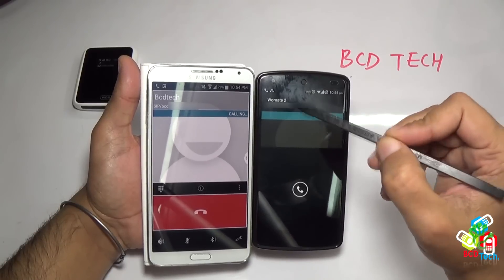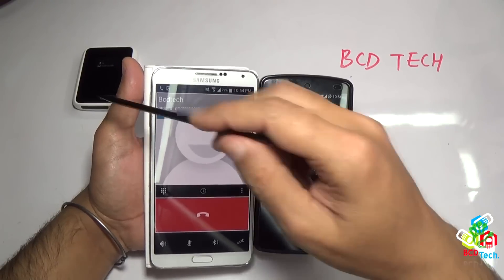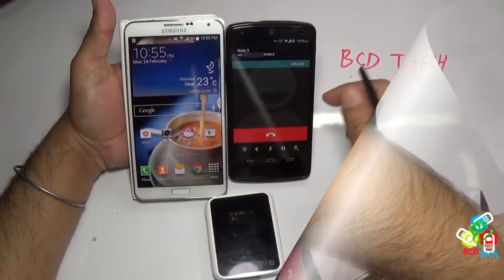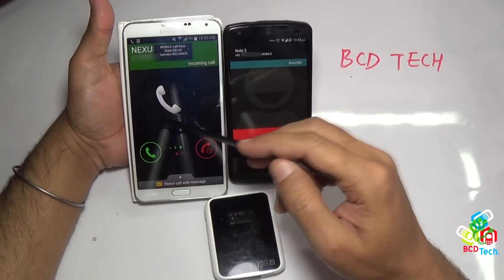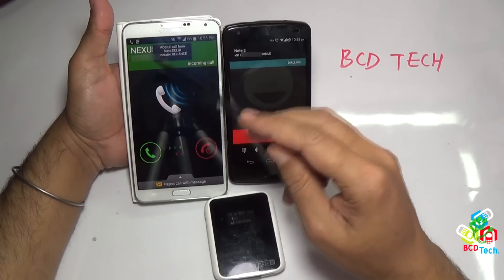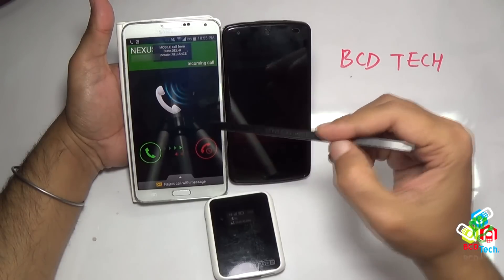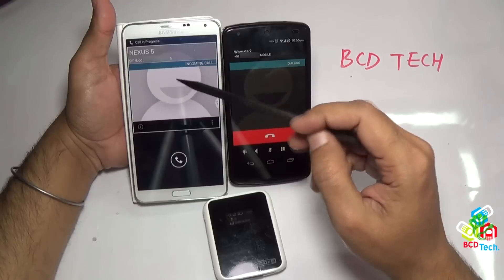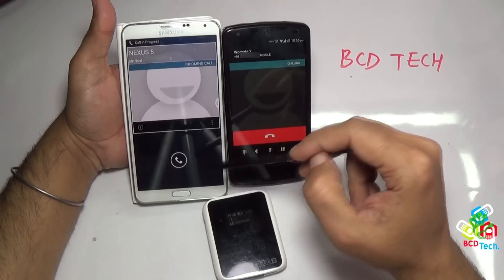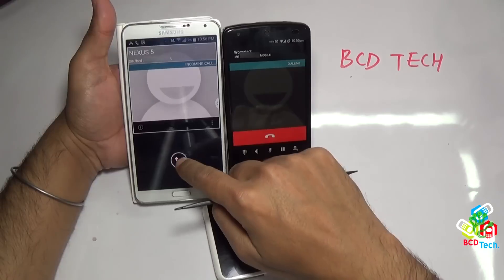Now I will show you that the two SIMs are activated at the same time on Note 3. I am calling from Nexus to Note 3 SIM, and here comes the Nexus 5 call on the Note 3 stock dialer. Now let's end the call. Let's call to Vomate 2 SIM. And here comes the Nexus 5 call. So the two SIMs on Note 3 are dual standby.